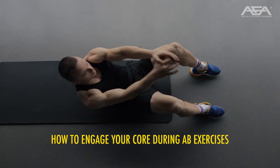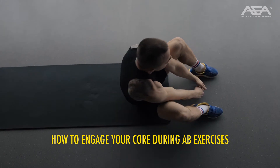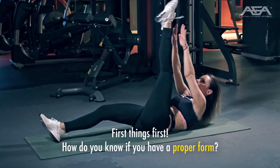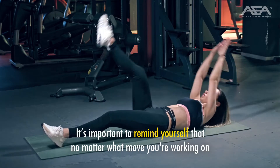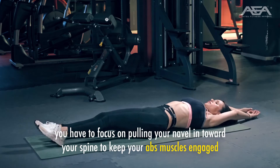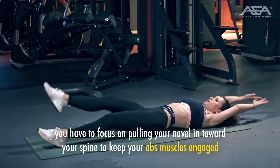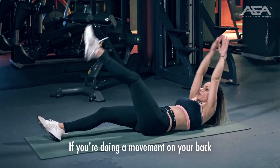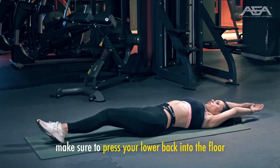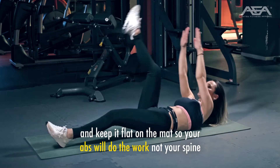How to engage your core during ab exercises. First things first — how do you know if you have a proper form? It's important to remind yourself that no matter what move you're working on, you have to focus on pulling your navel in toward your spine to keep your ab muscles engaged. If you're doing a movement on your back, make sure to press your lower back into the floor and keep it flat on the mat so your abs will do the work, not your spine.